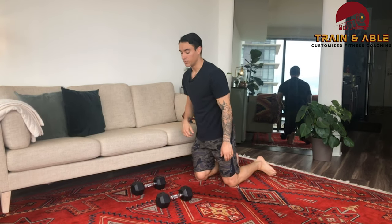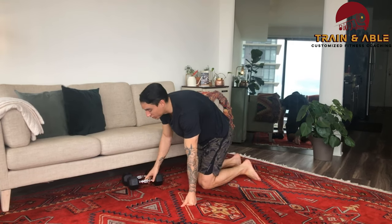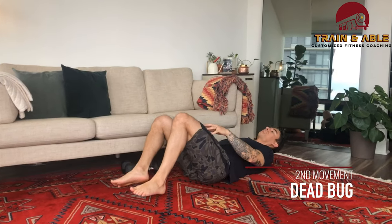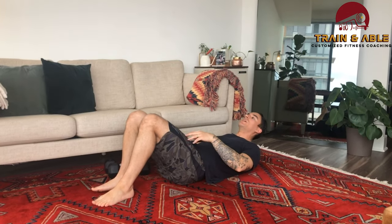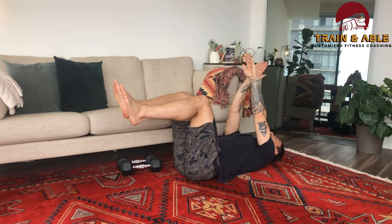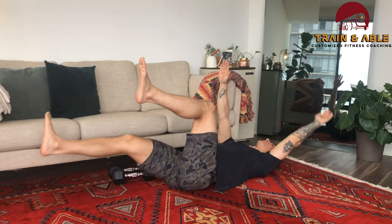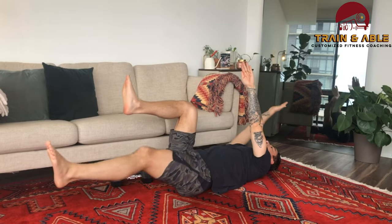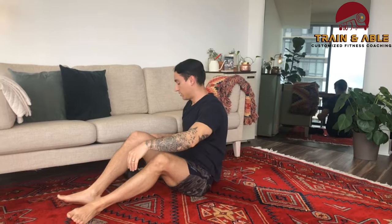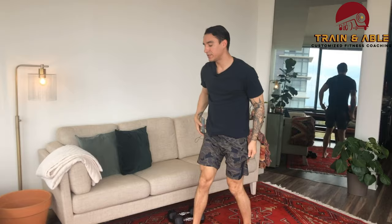Movement number two: we're going to come to our back and do the dead bug. This one's a little tricky because I'm trying to keep that low back on the ground the whole time. Knees come up, belly's tight, arms are up — opposite arm, opposite leg go out, keeping that back on the floor, then come back. That's one rep. That's our second movement, the dead bug.